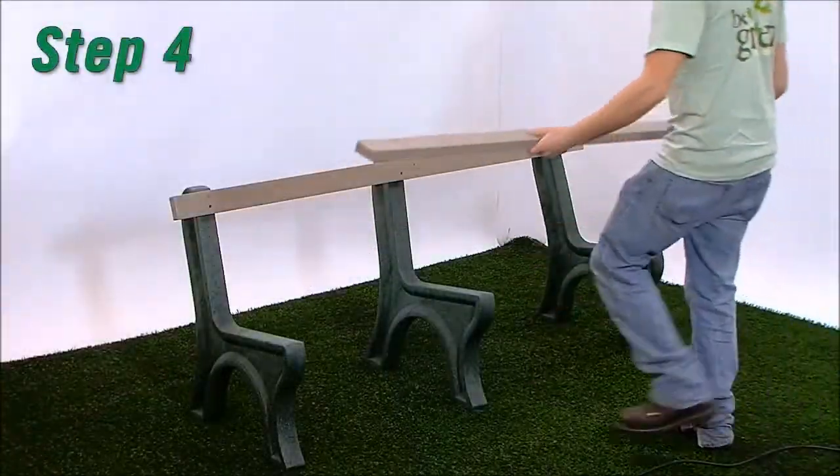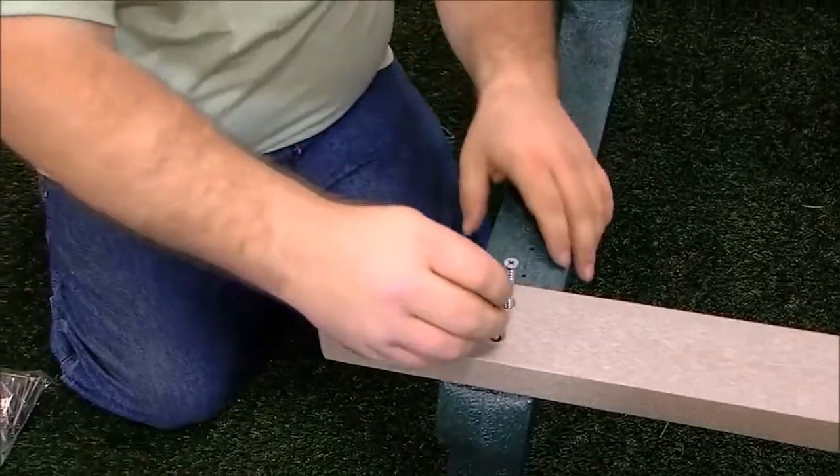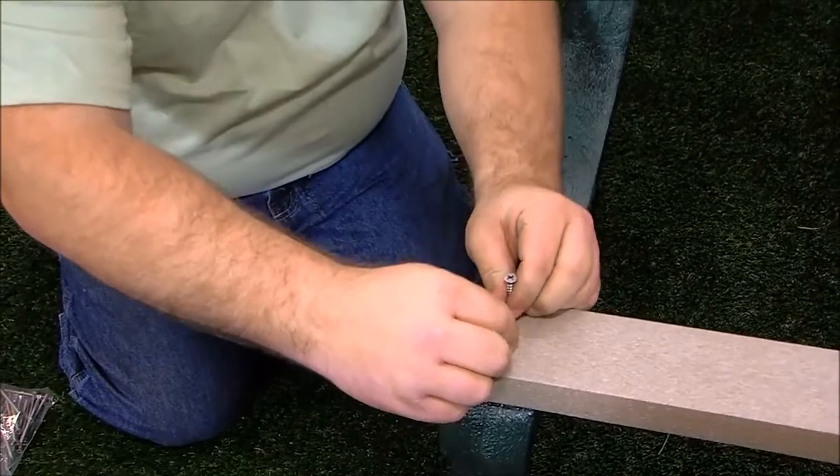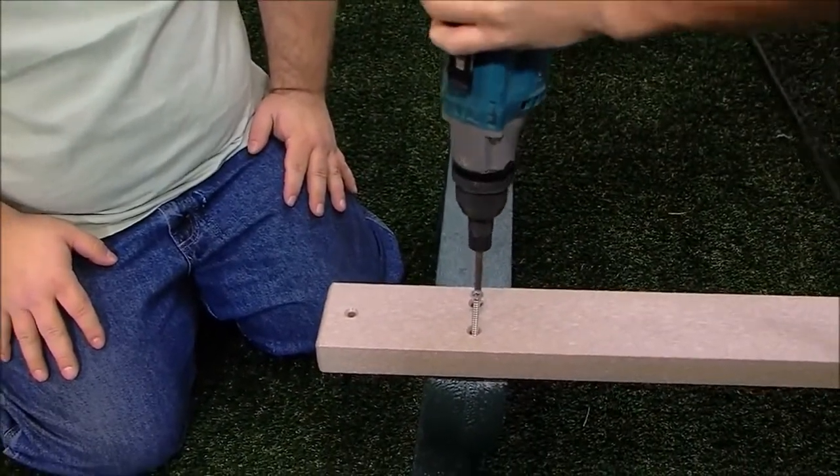Step 4. Place a bench board with armholes in position 7. Repeat steps 1 through 3 to attach using one number 12 by 3 inch flat head Phillips screw per hole.